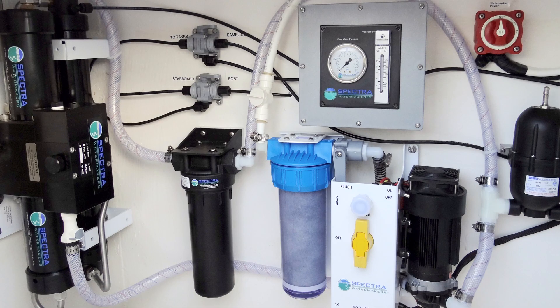A really popular line of water makers that we install is the Spectra. What I like about Spectra is it's basically DC powered, so you don't have to have a generator running, you don't have to be connected on shore power, and it's a low amp draw so it's not going to be a crazy load onto your batteries.